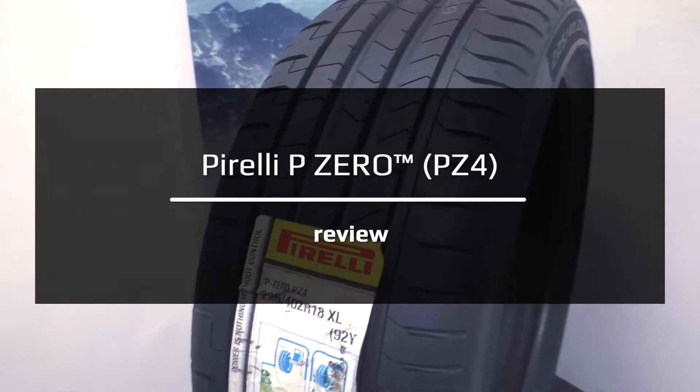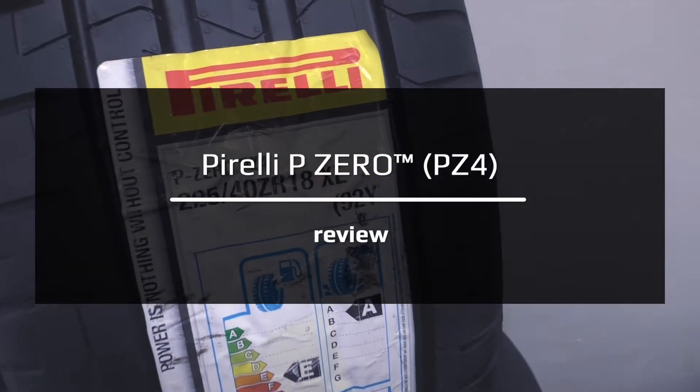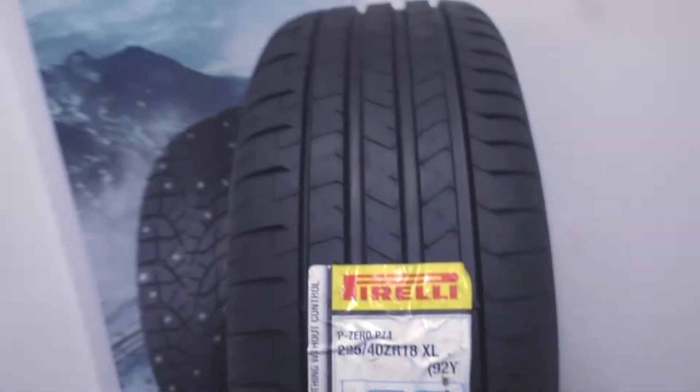This is Pirelli P0PZ4, and today I will review, take some measurements, and tell you about characteristics of this tire.